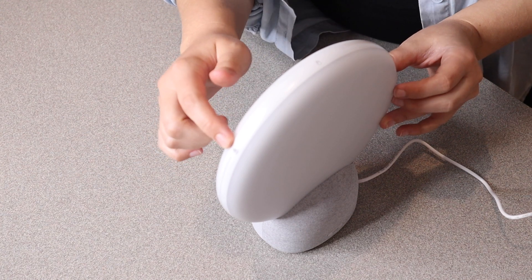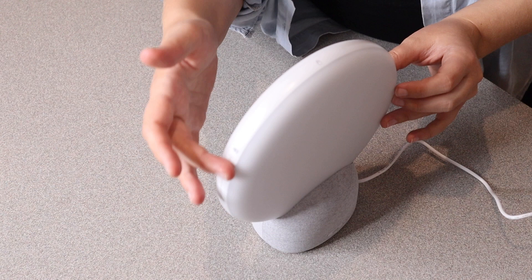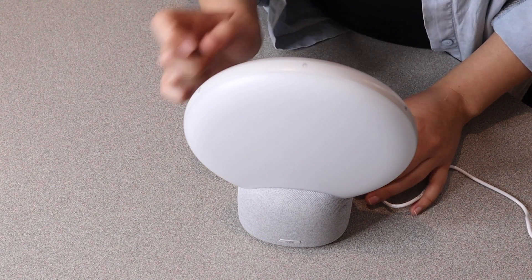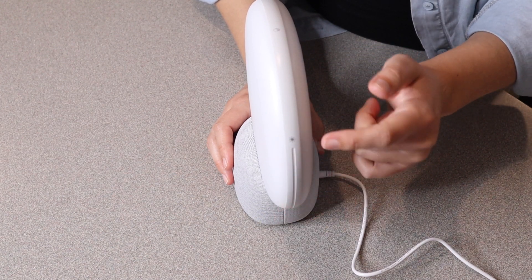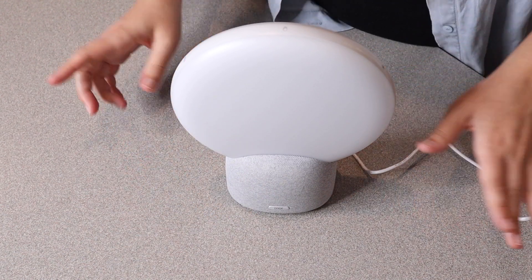On the side there is the volume — it does have the little icons here. If you want this to be louder you're just going to swipe your hand up; if you want it quieter you're going to swipe your hand down. To stop, you're just going to press the very top. To adjust the lighting, swipe your finger up to make it brighter or swipe down to make it more dim.